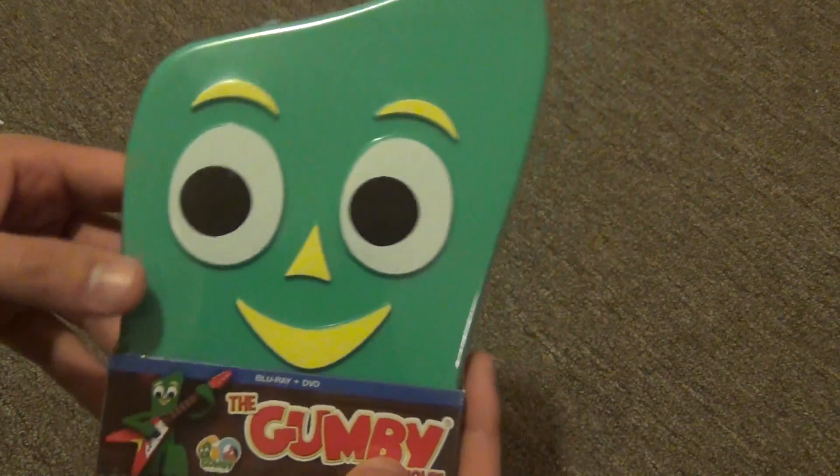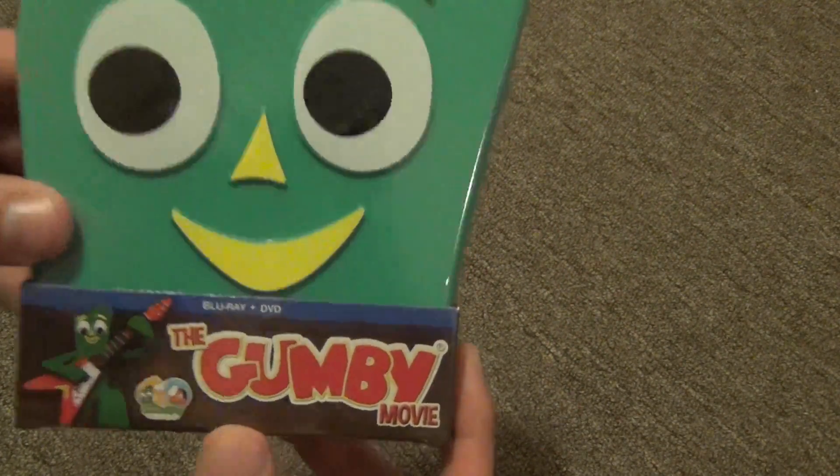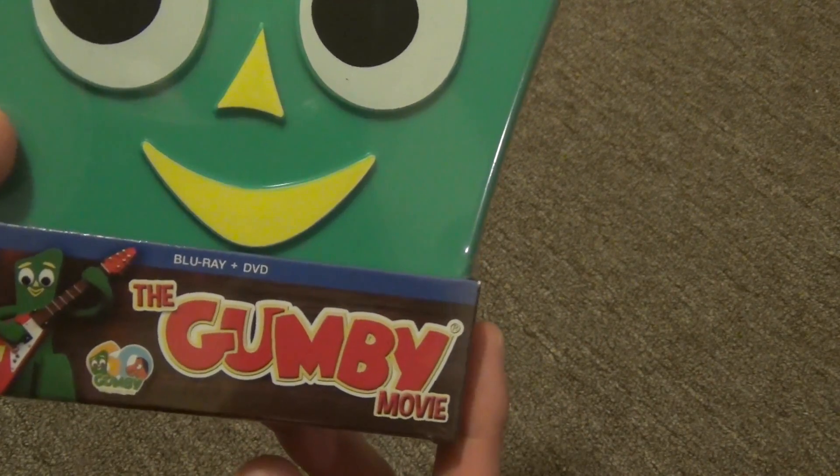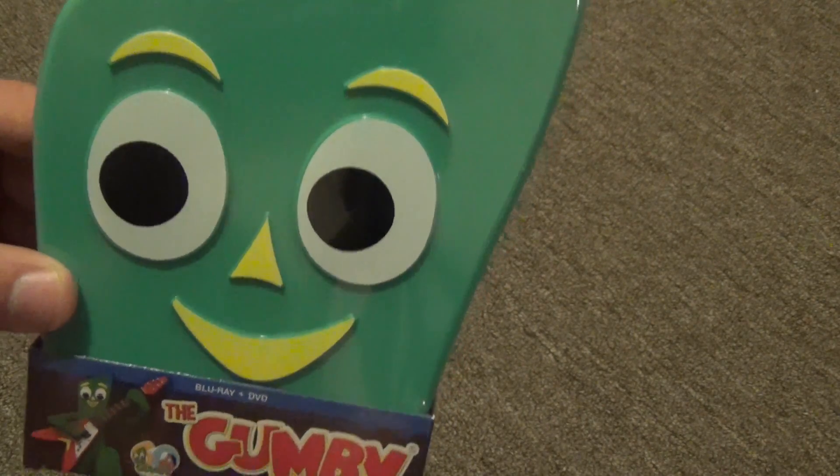Aside from not having the option to get a regular case, this is a cool release and I've been looking forward to it. This was one of my favorite movies — certainly one of the more weird movies that I watched when I was a kid — so it's cool to have it on blu-ray.